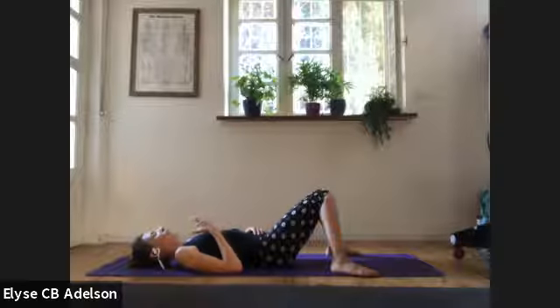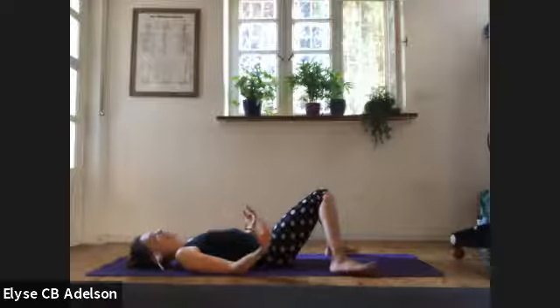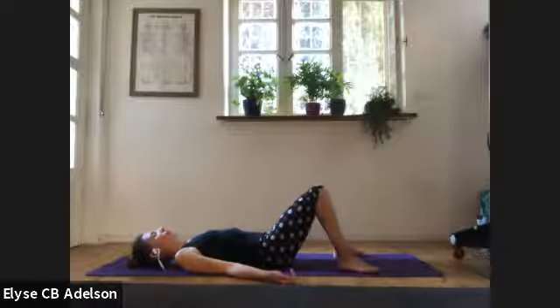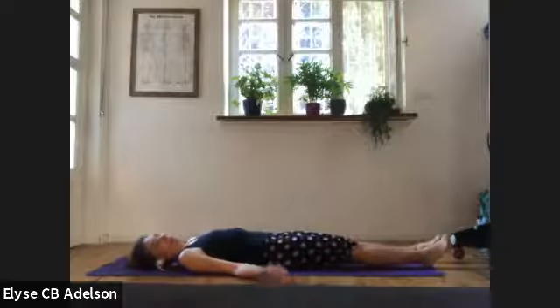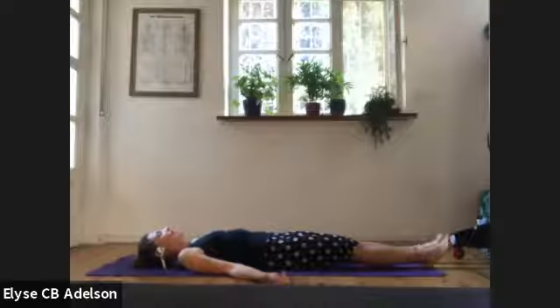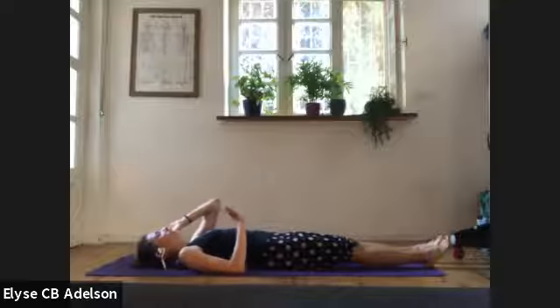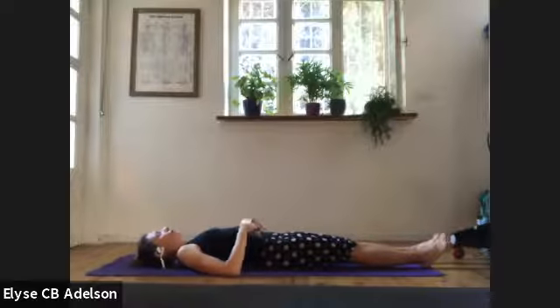Relaxing the muscles of your face, softening your eyeballs, as we explore any chosen challenges today. As best you can, maintaining a soft face throughout the practice. Don't let too much seriousness keep you from enjoying the moment, the exploration.